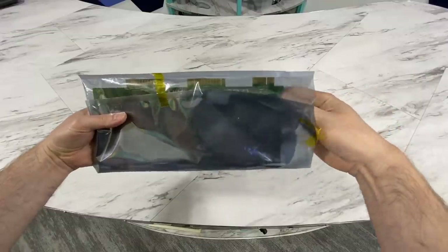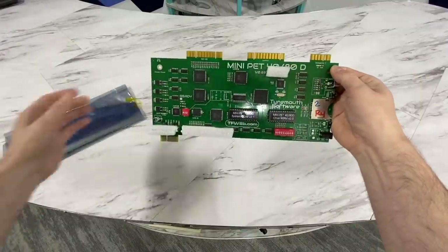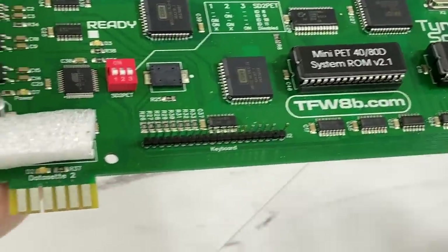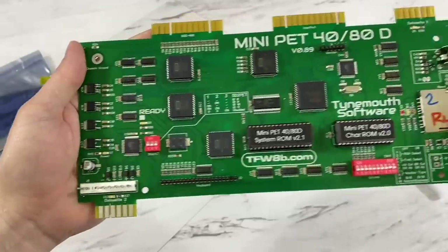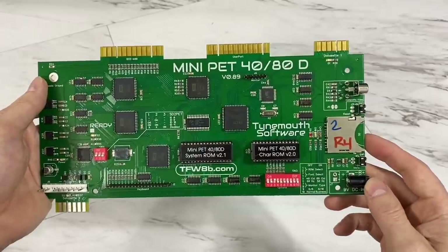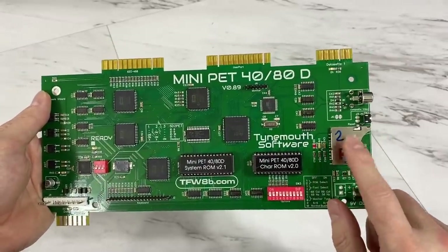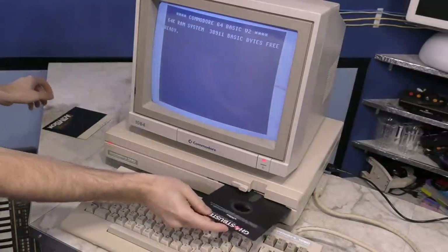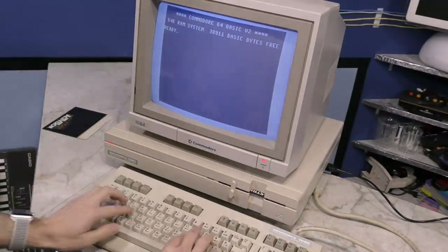A few months ago they sent me an updated version called the Mini Pet 4080D, and it comes with a number of new enhancements. I'm guessing the name is derived from the fact that it supports both 40 and 80 columns, and the D probably comes from the fact that it has a built-in SD card slot on the side — a disk drive, if you will. Much like the Commodore 128D is so named because it included a built-in disk drive.